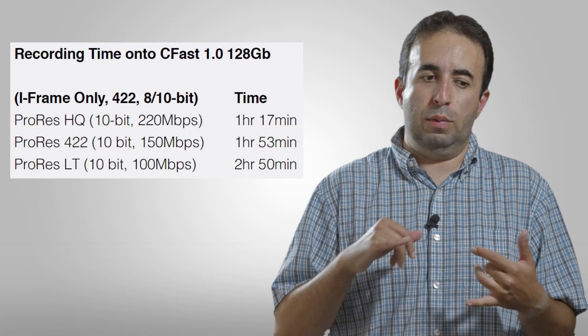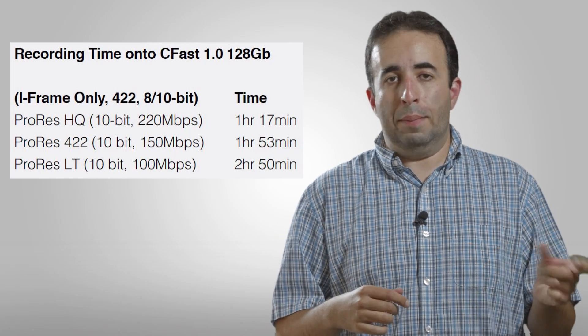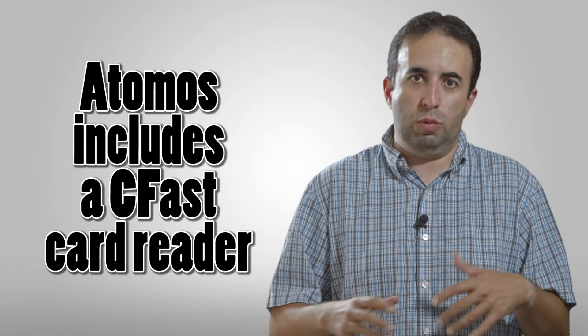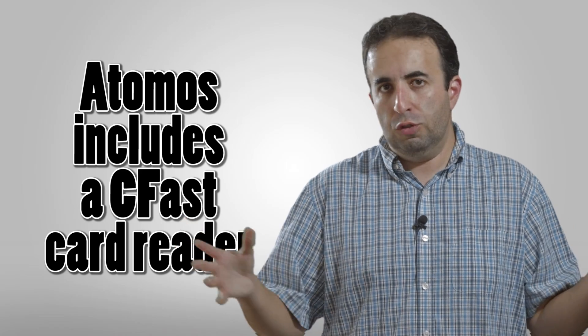Also keep in mind that with CFast, your laptop doesn't just have a CFast slot like it probably has an SD slot. So you're going to have to have adapters and things with you if you're out in the field shooting. Just keep that in mind.